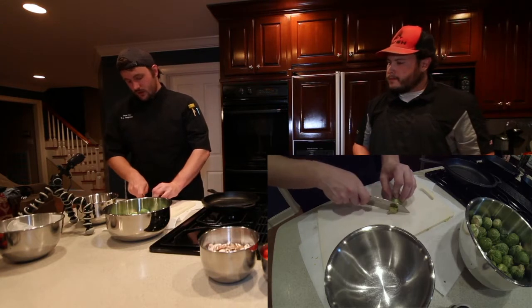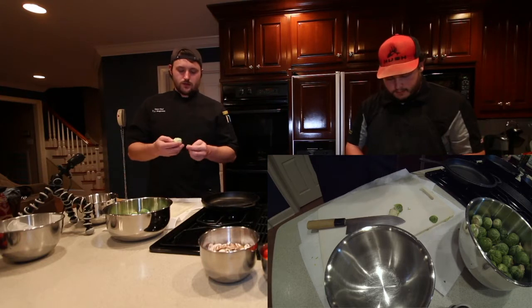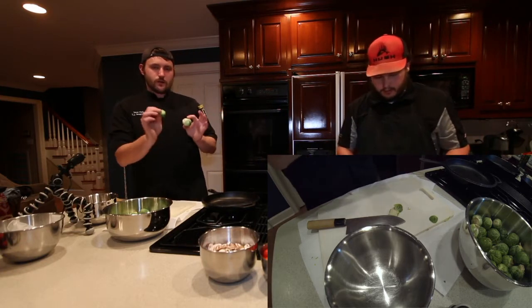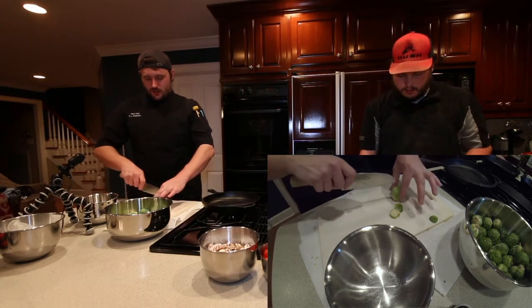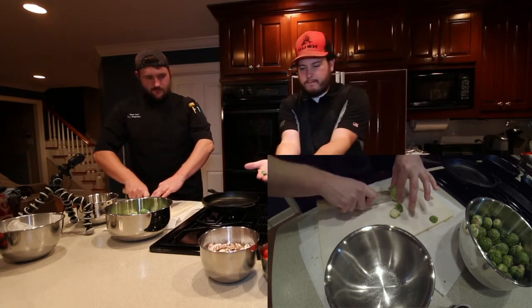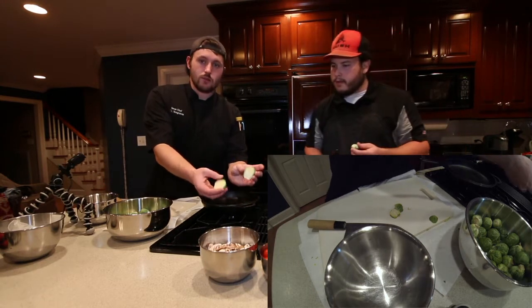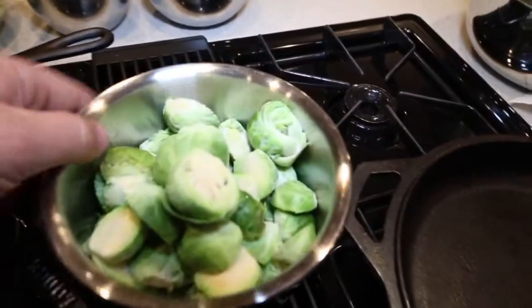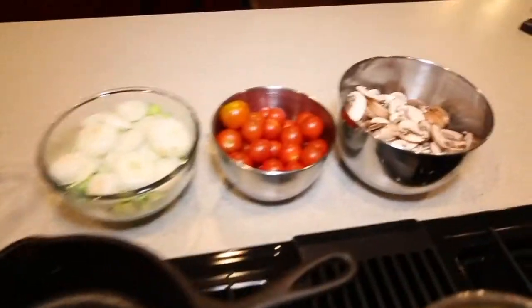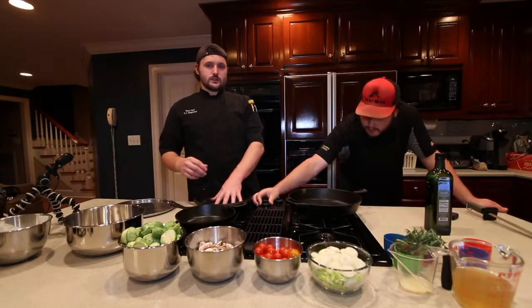All we're going to do is cut the bottom stem off — just a little bit of it. Two of the leaves should fall off. Then we're just going to cut it straight in half, long ways. Got our Brussels sprouts cut up. Spaghetti squash is almost done — we've got about five more minutes on it.